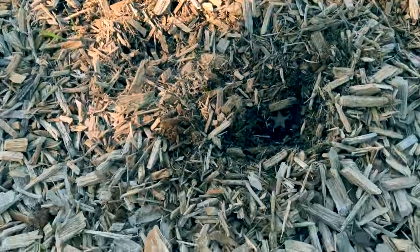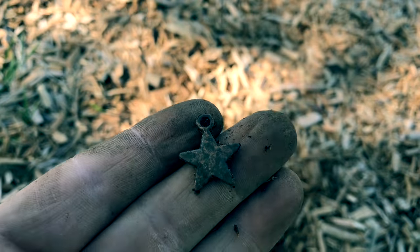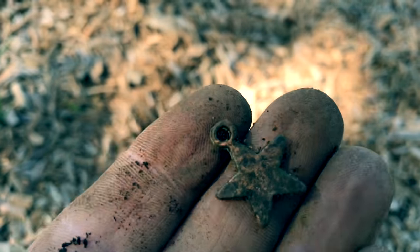Right in the playground here. Got an interesting little find — a star pendant. I don't think it's anything special, but it's kind of cool.